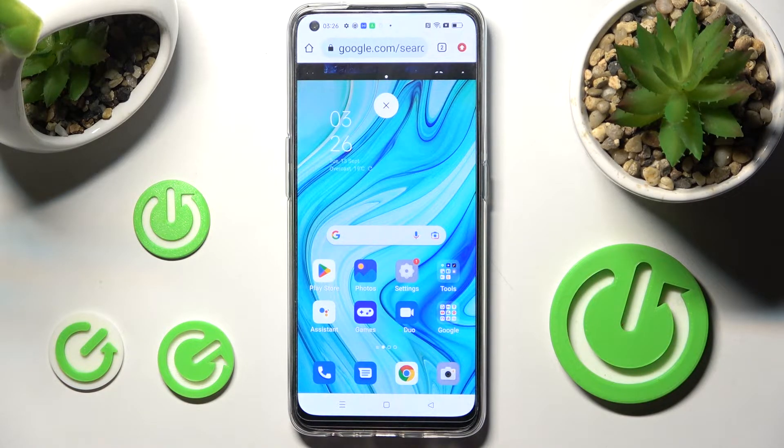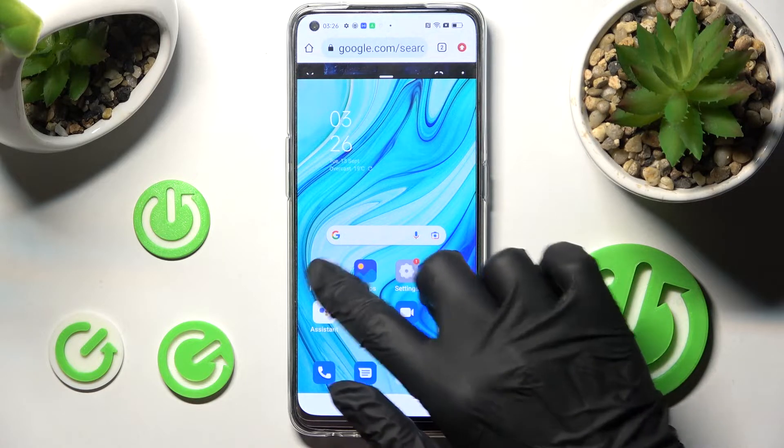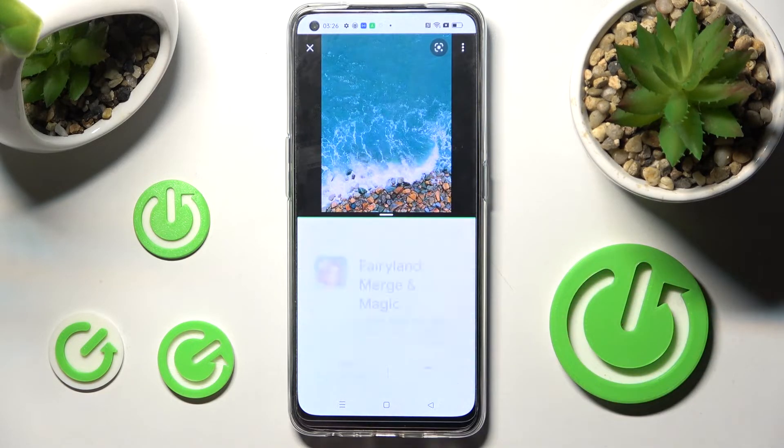After that, just click on the other app, like Blaster. As you can see, now I can use both at the same time.